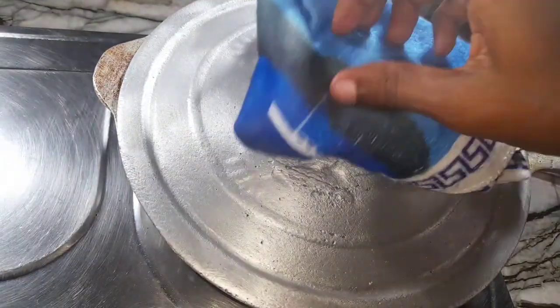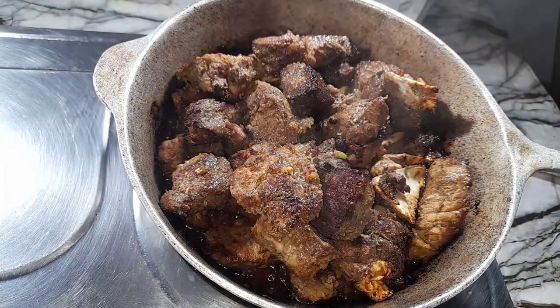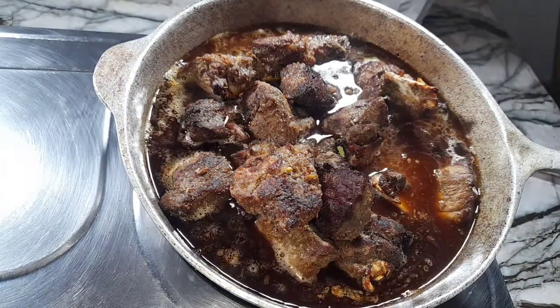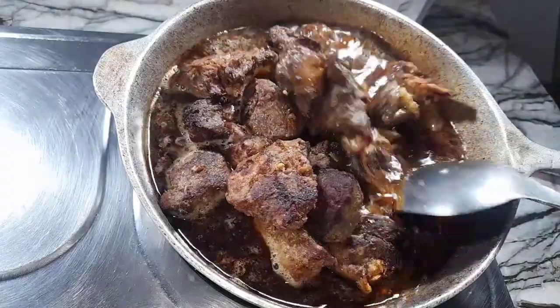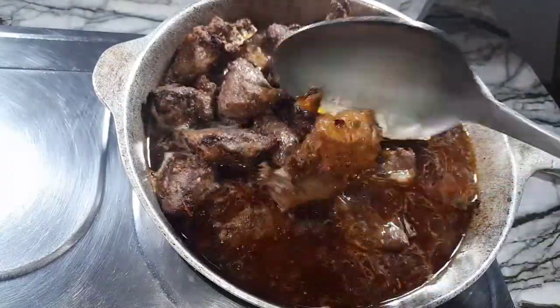After 10 minutes this is how it looks. Now I will add two to three cups of water — I want to add enough water to cover the meat to allow it to cook properly. Just giving it a quick stir, then I will cover this for 30 minutes to allow the meat to cook.